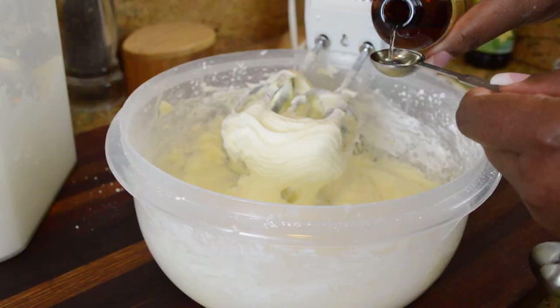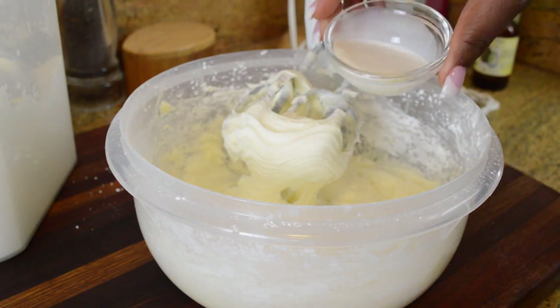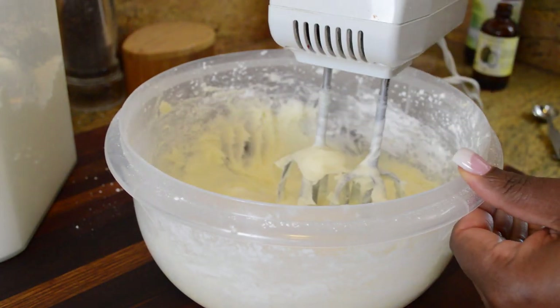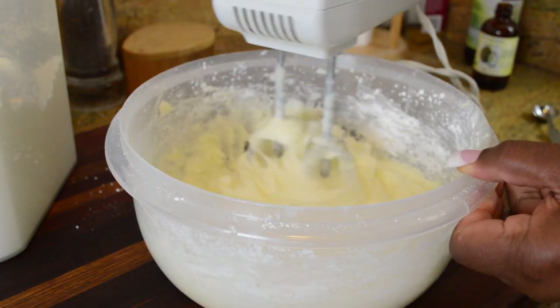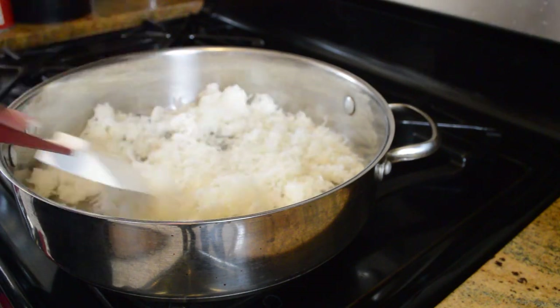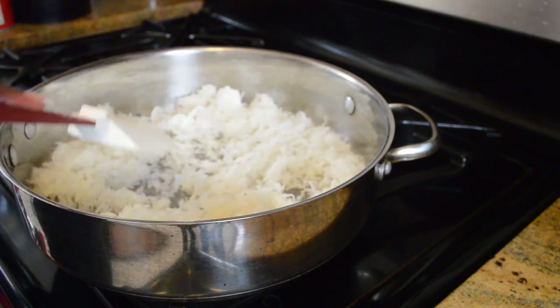This is pure coconut extract — I'll put a link in the description so you can find it. Then I'm gonna add a couple of tablespoons of milk, blend that together, and finish it off with the rest of your powdered sugar. Next we're gonna toast our coconut, which only takes a few minutes over medium heat.